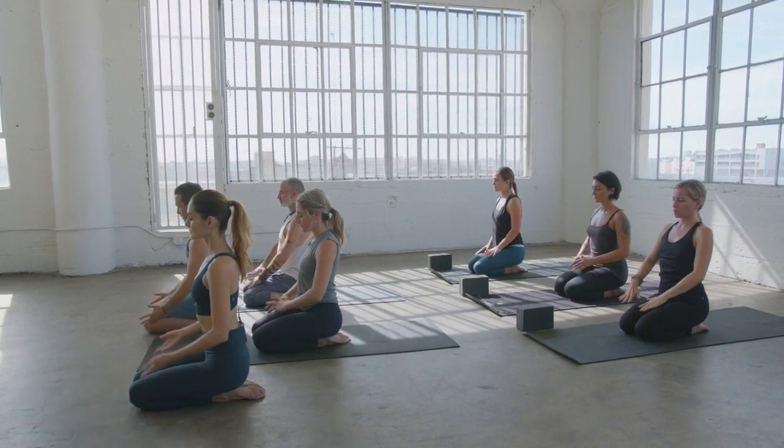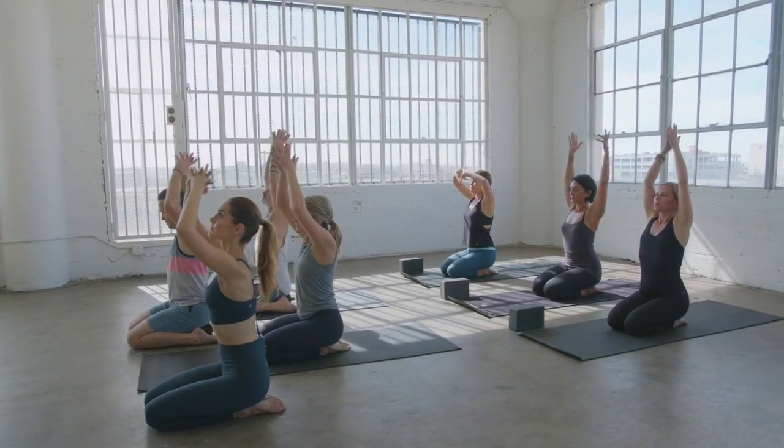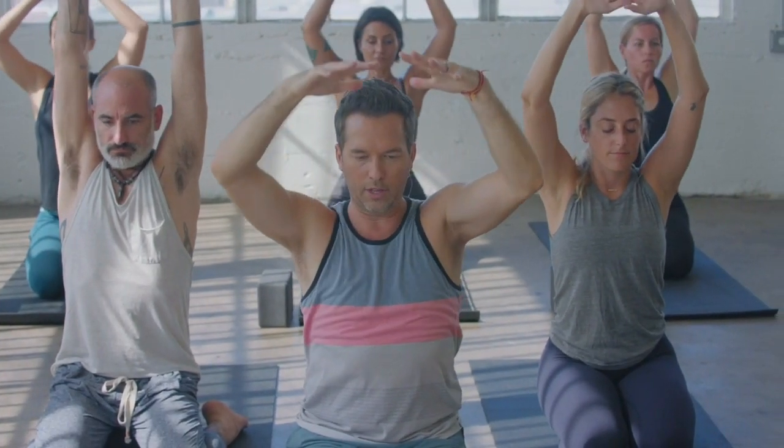One more time. Inhale, circle those arms up above, interlace, pause the breath. Then exhale, move the energy all the way down to center and to settle.